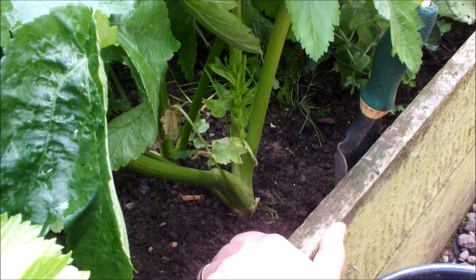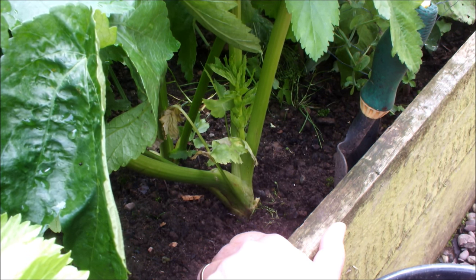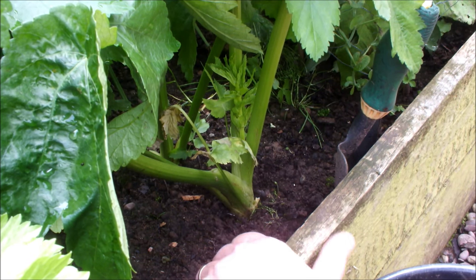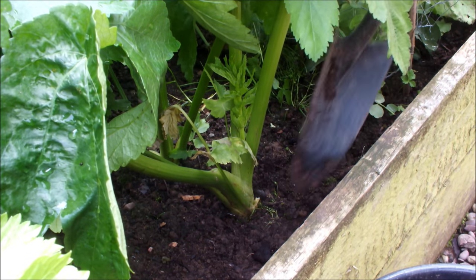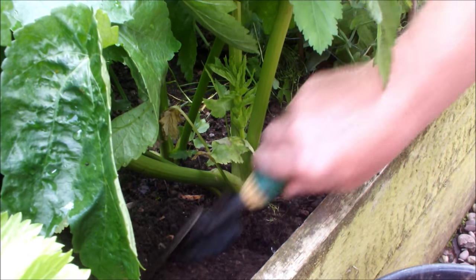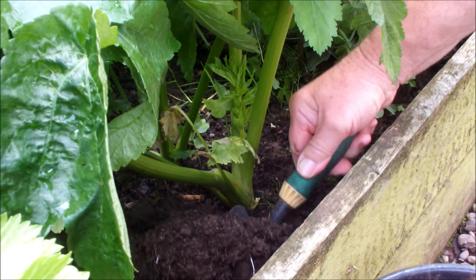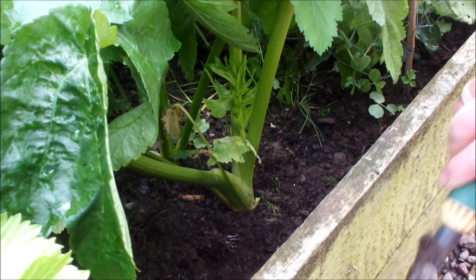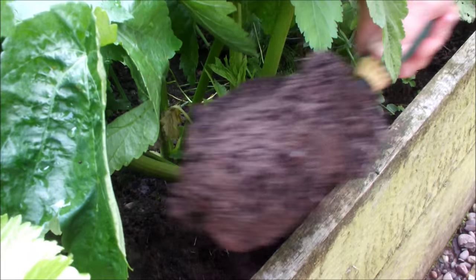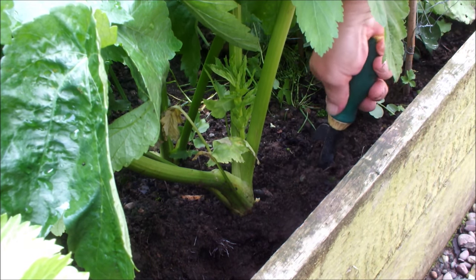Last year when I lifted parsnips it turned out to be quite an excavation, so I've come prepared today. These guys don't want to come out once they get their roots down — it tends to be a bit of a battle. I'm going to do an excavation, so just bear with me — this should make life easier getting this parsnip out.